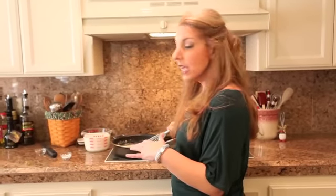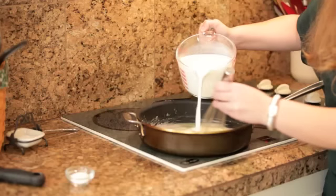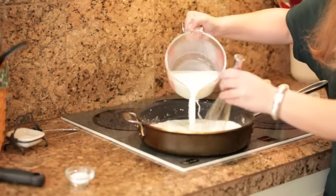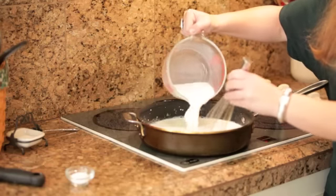Now that our roux is fully incorporated and we've cooked it off a little bit, I'm going to add four cups of milk. I'm using dairy milk, but you could also use unflavored unsweetened almond or unflavored unsweetened coconut. I don't like soy for this application because it tends to break down when you cook it.